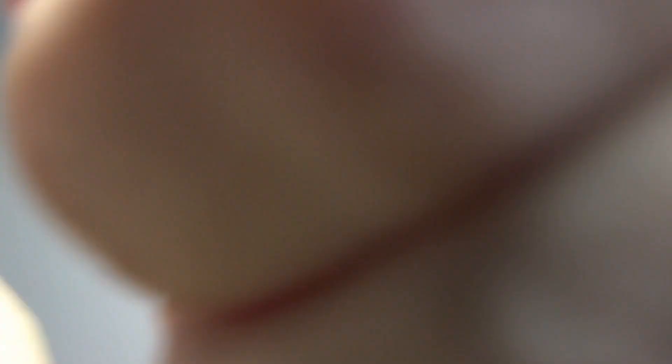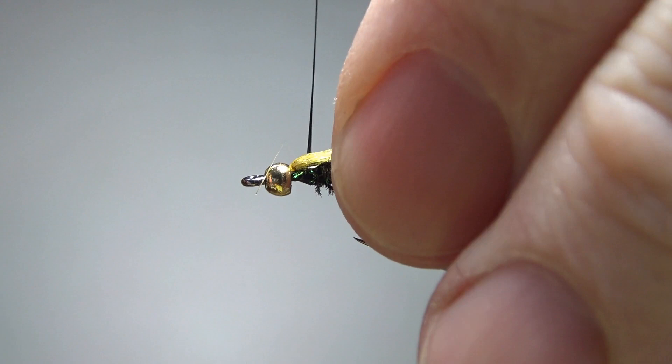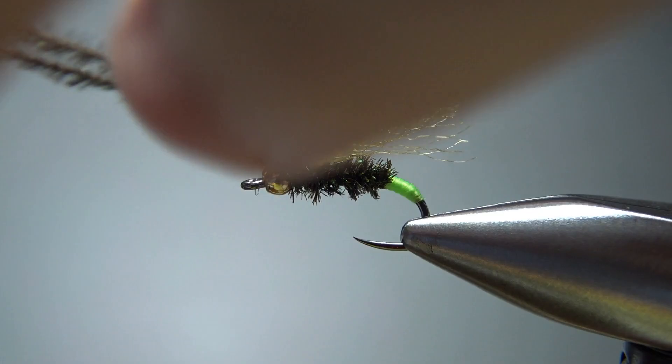Catch this off right here — two wraps — but leave that curl, we're going to use it for the front part in just a second. Now I'm going to counter-wrap this thread just a few turns, which will really help secure this curl. Now fold this Antron — Z-lon, whatever you're using — back over on itself. A couple of wraps right there. Take your thread right back behind the bead and wrap this in the same way we wrapped the rear half — just four turns. Two or three wraps at the most to finish off this head.